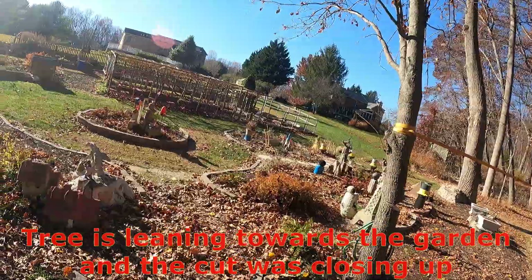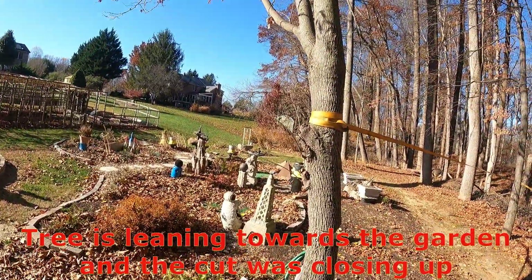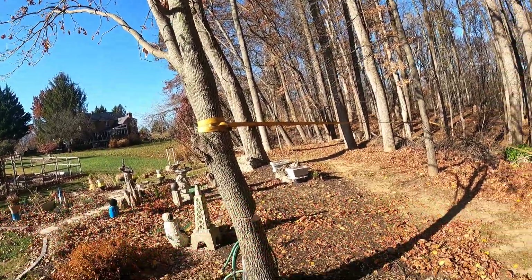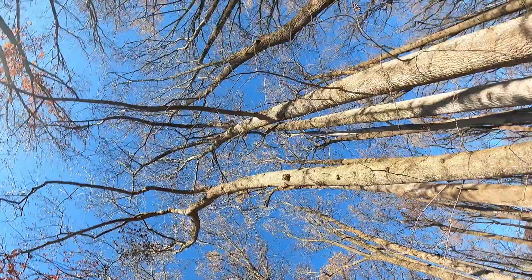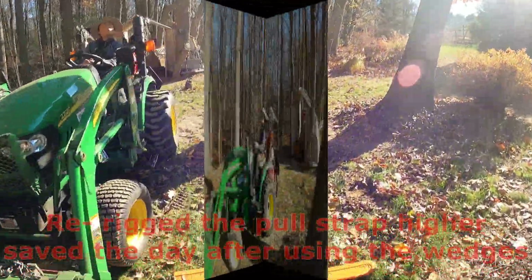Yeah, see it wants to go that way — it is going that way. Let me go get my wedges — I have something called wedges.